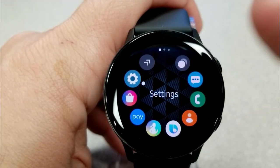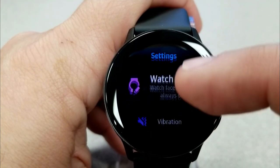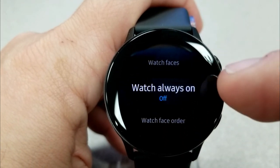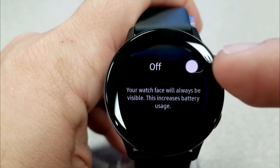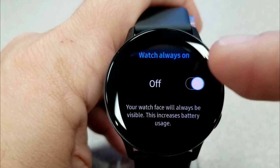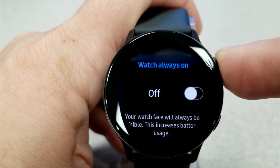Another area where you can save some power is by disabling the always-on display. It's the dimmer equivalent of your active display, so when you lift the watch it always has the time on — which is fine, but if you want to see it you can just tap the screen or one of the buttons and it'll come right back up. So if you disable this mode, you're going to save some more power here too.